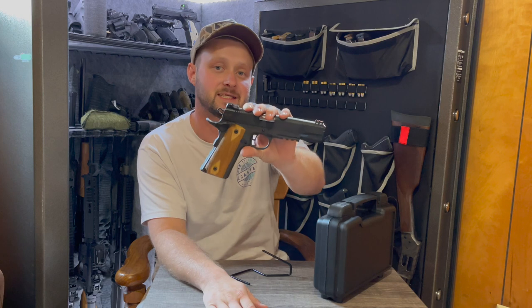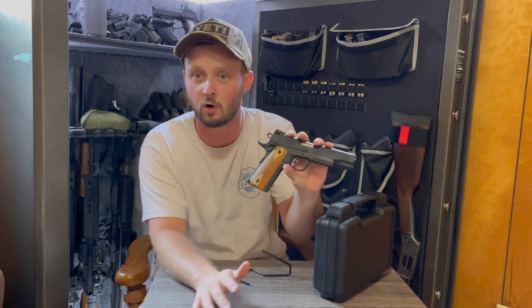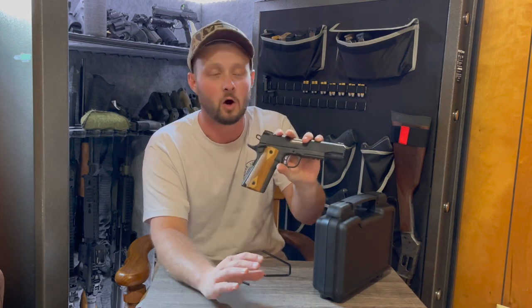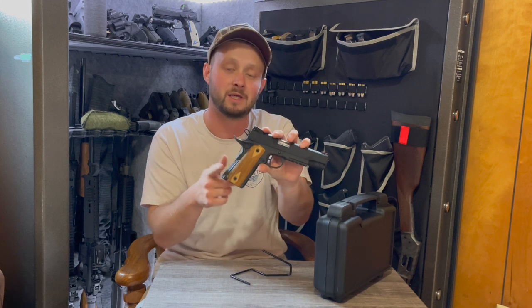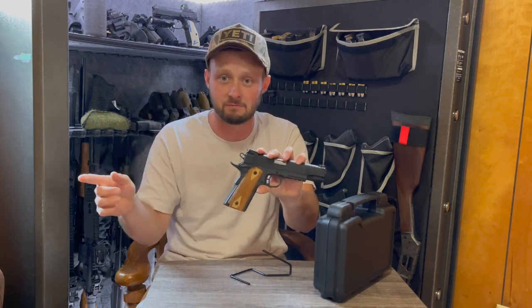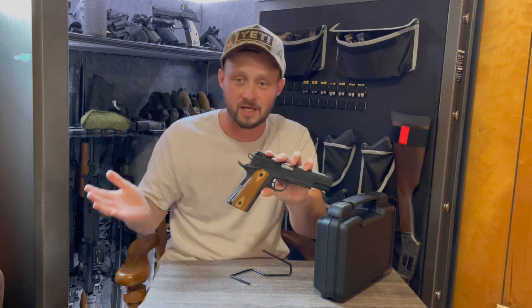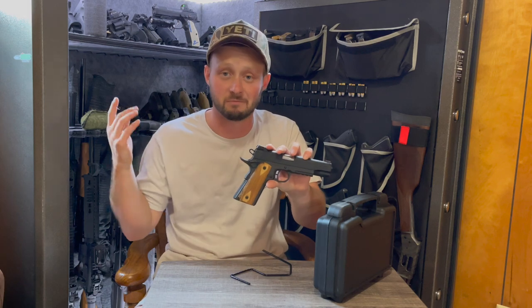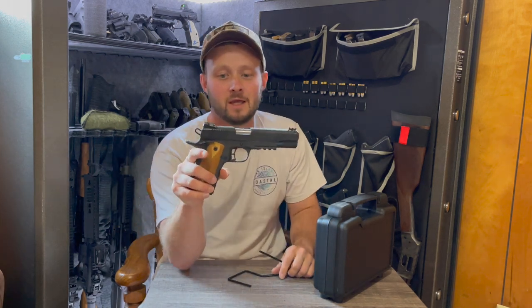PSA markets this as their make. For those already looking to correct me — if you go on their website and look up PSA Admiral, it says make: PSA. So it says made by PSA, but it's not. It's made by Rock Island Armory.